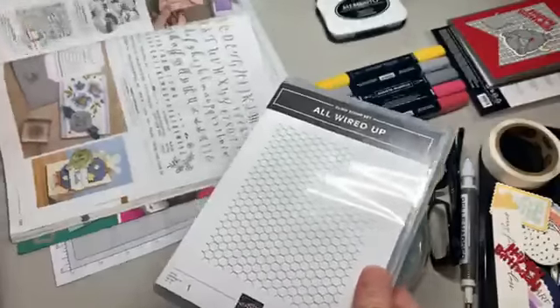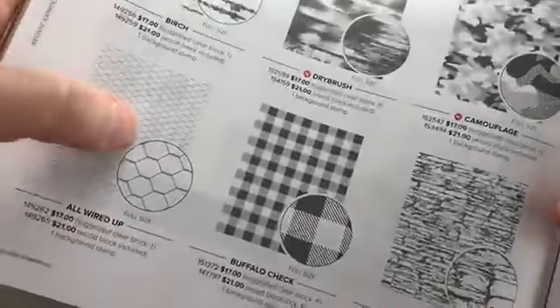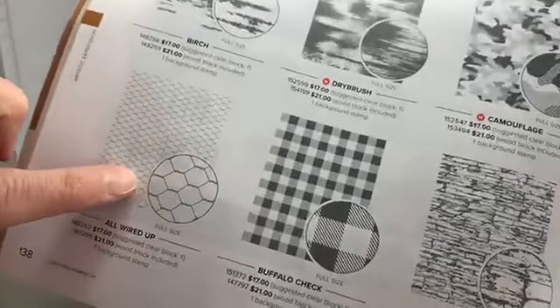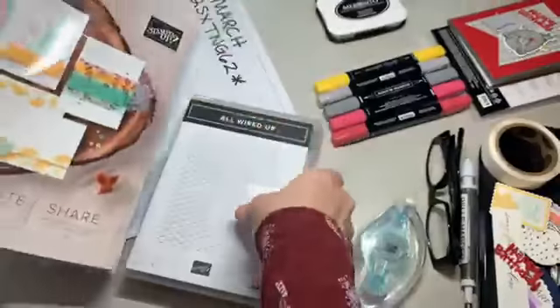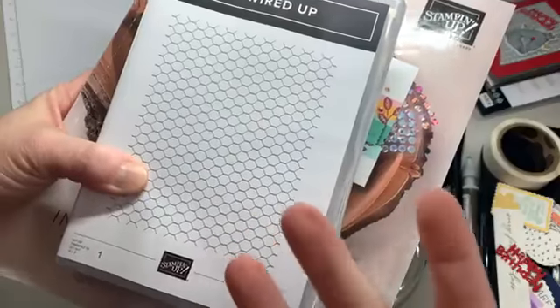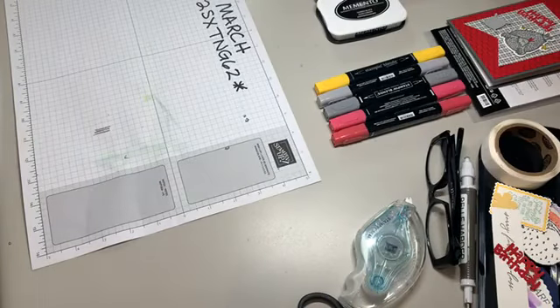I want to show you where the 'All Wired Up' stamp is, because you might think they'd put it with the chicken things, but they didn't. It's in the annual catalog on page 138 - 'All Wired Up.' They show a miniature version of the whole stamp, which is card-front size or a little bigger, and then a close-up of the image. I'm excited about it. I didn't pay too much attention to it until we got the fun chicks, and then there it was.